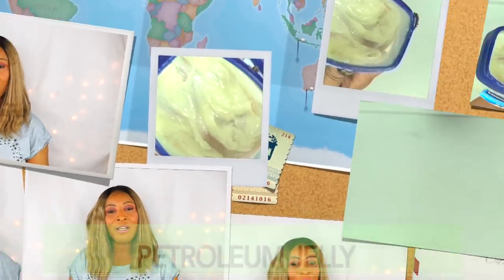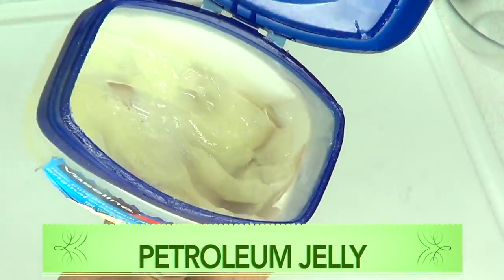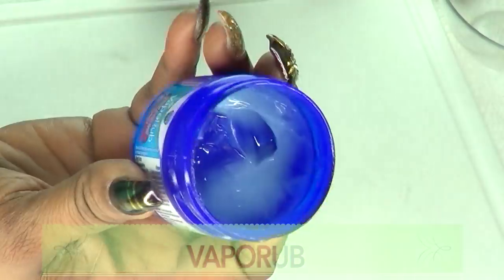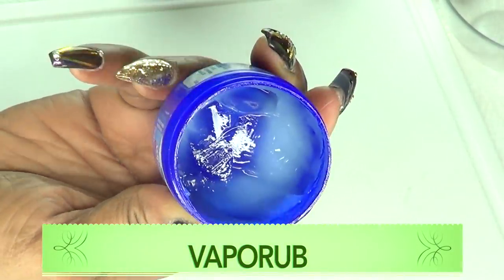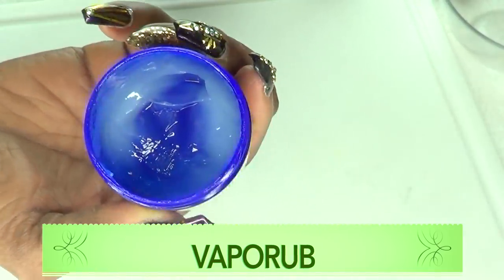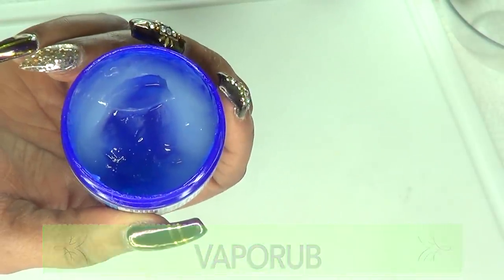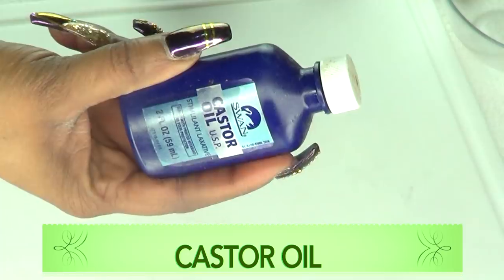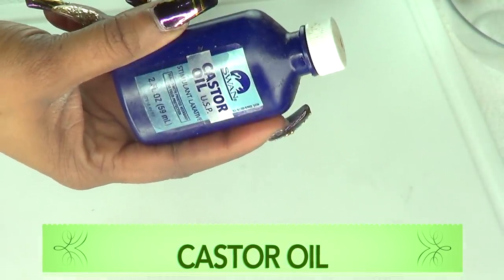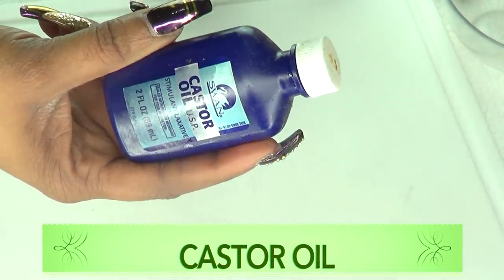Our first ingredient is petroleum jelly, used as the base for this cream. Our second ingredient is Vicks VapoRub, used because of the camphor — the camphor will help with sweating, and with sweating comes loss of belly fat. I'm also using castor oil because it can penetrate deep into the skin, and when mixed with the camphor it will help to loosen the belly fat up for fast shrinking.